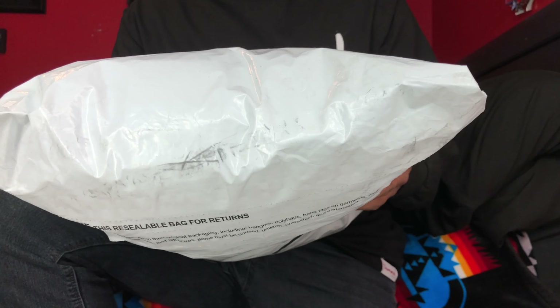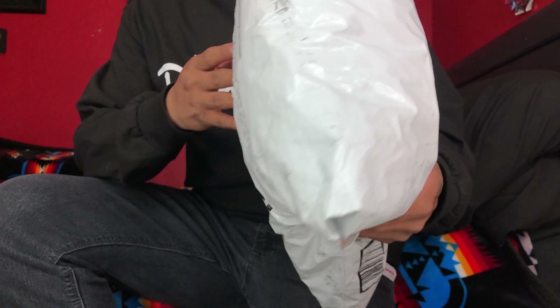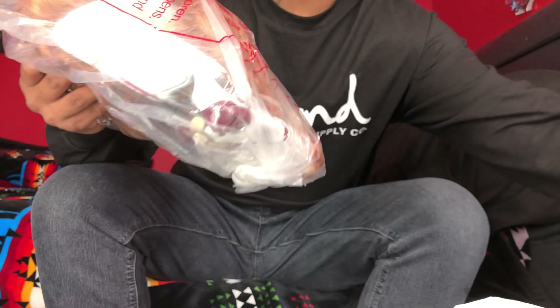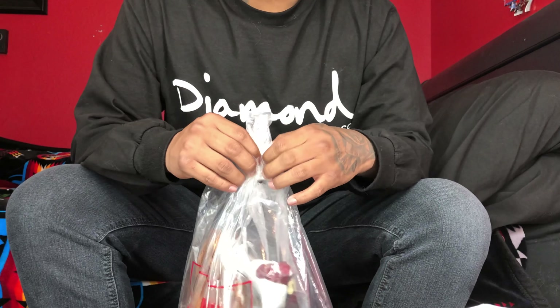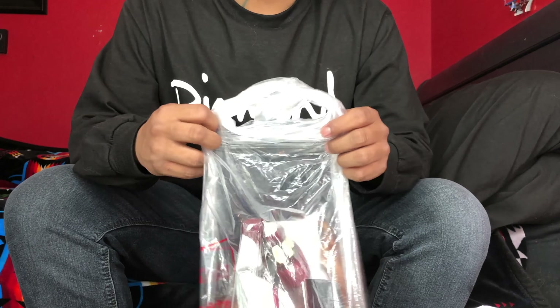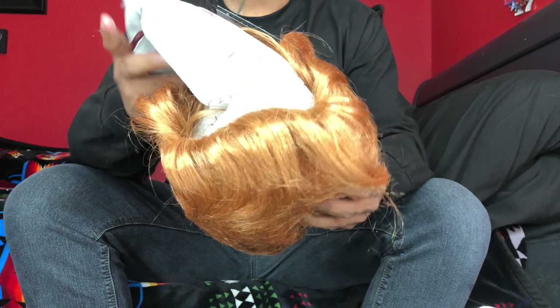Hey, what's up YouTube, I got another unboxing video and these just came in today, so let's open it up. I am recording in 4K, so if you want, go ahead and switch your settings to 4K to get the best quality.